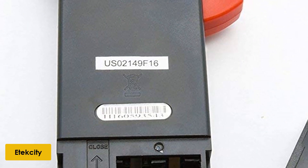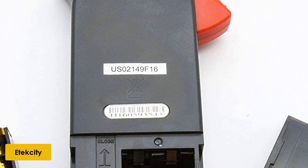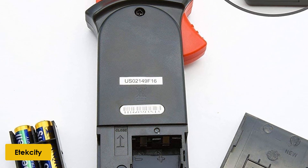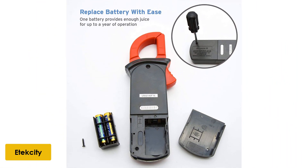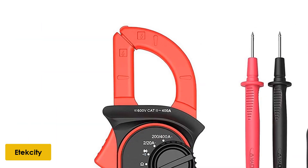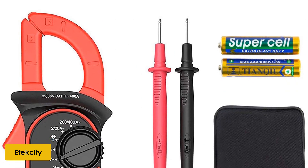At number 1: the Atexity MSRC 600 clamp meter. The Atexity MSRC 600 is an auto-ranging clamp multimeter that measures AC, AC and DC voltage, resistance, continuity, and diode checking. The clamp measures up to 400A of AC, with an accuracy of 1.5% plus 5 from both ends.